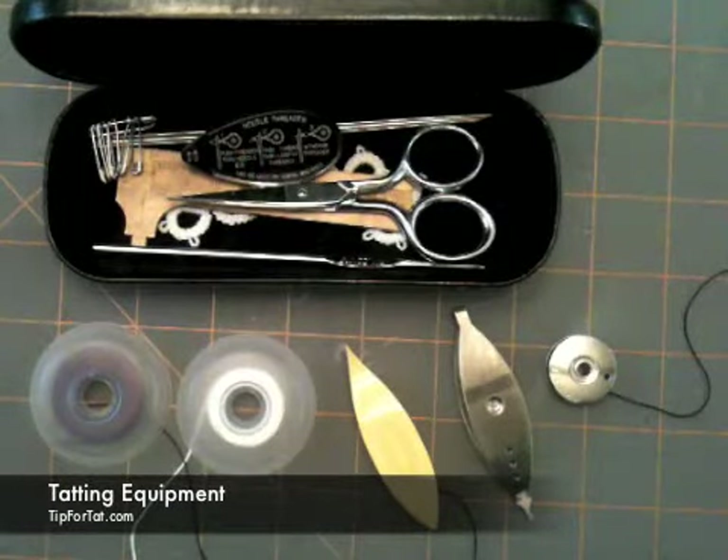Hello and welcome to Tip for Tat. We're going to go over some of the equipment that you need to do tatting.